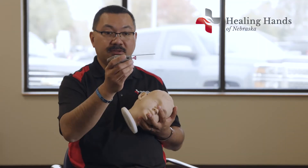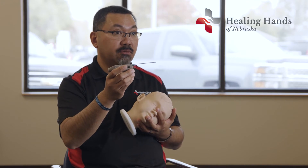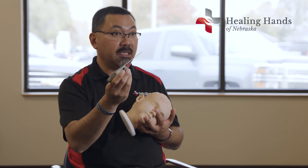The procedure is really simple. This is the device that we use in order to put the tube in. This actually has a tube in it right now.